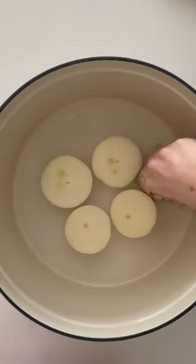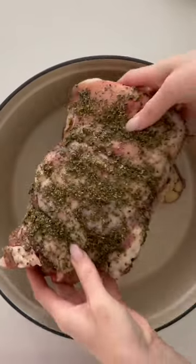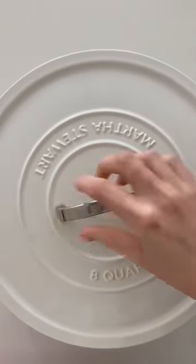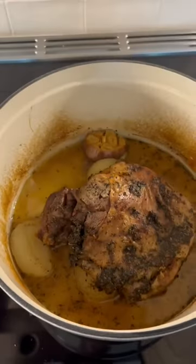Pop your lamb shoulder onto a bed of garlic and onion, add a little bit of water to the bottom of the pan, cover and bake in the oven for about four hours at 350 degrees Fahrenheit.